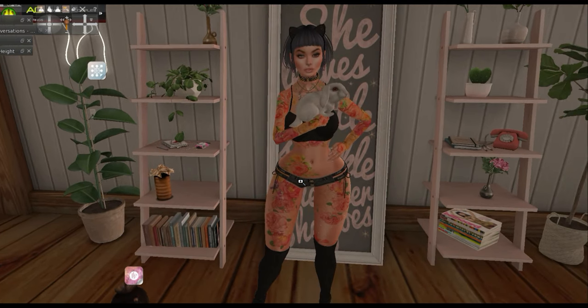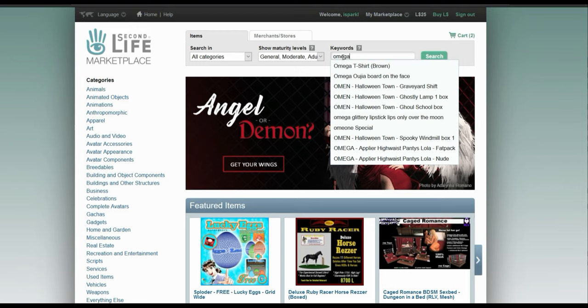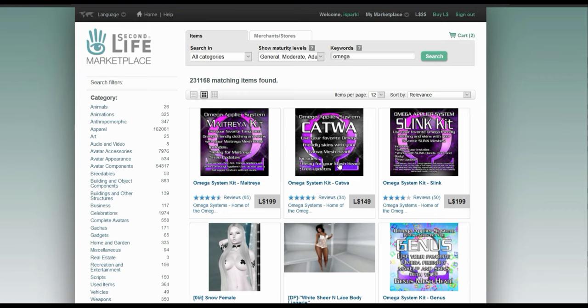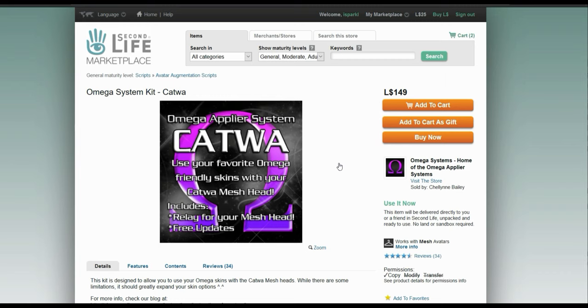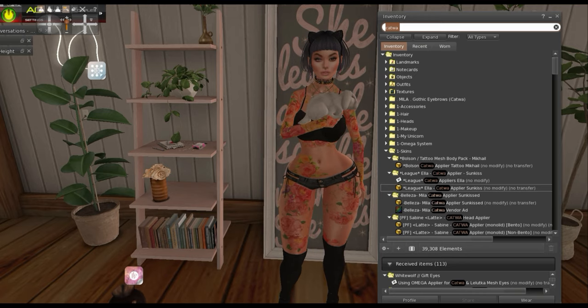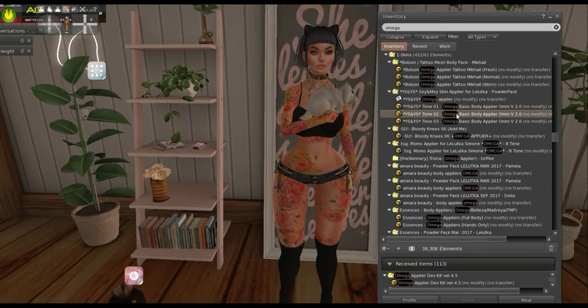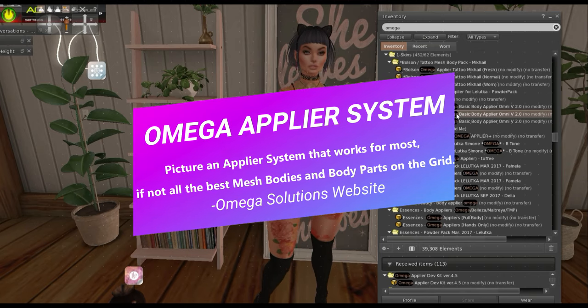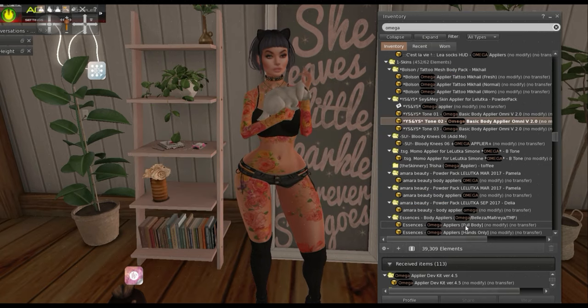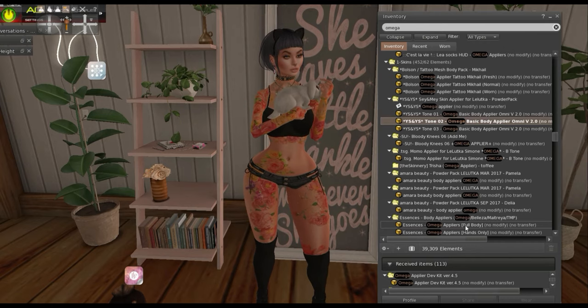Omega is really cool because it's a universal system. All you would need to do is go to the Omega store and buy the kit for your head. So if you have a Katwa head and want the universal option, you would go to Omega Systems and buy the Omega Applier. Just make sure the skin is Omega compatible too, because sometimes they're not. See how this YS skin tone is Omega — it doesn't have a specific body but it's Omega compatible, so I could still wear it with any body as long as I have the Omega system.